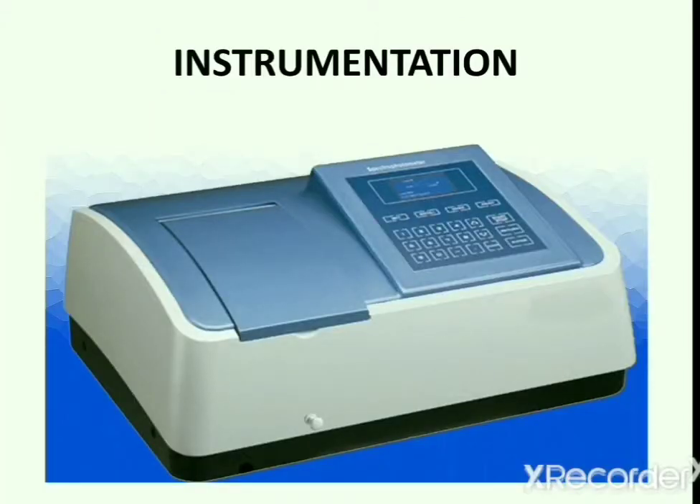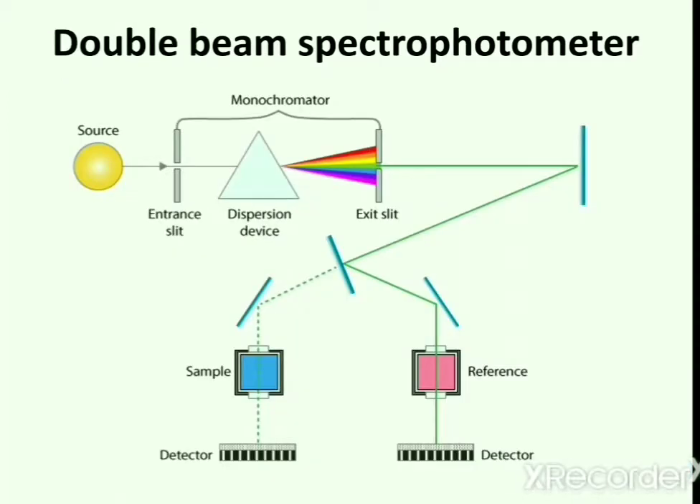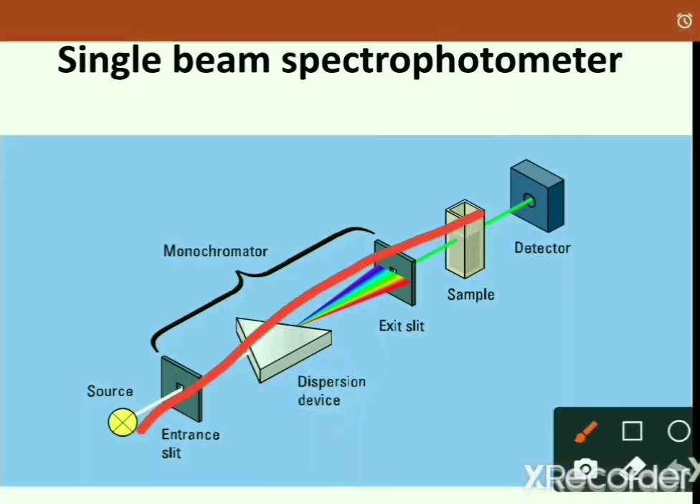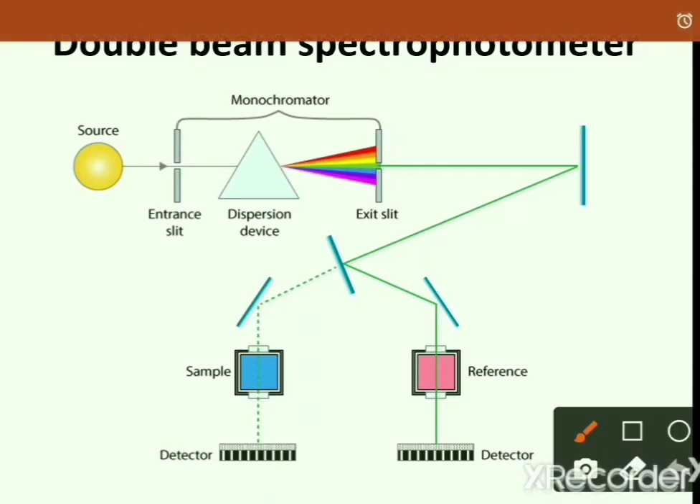The instrument used in ultraviolet visible spectroscopy is known as ultraviolet visible spectrophotometer. Spectrophotometers are of two types: the first one is single beam spectrophotometer and the second one is double beam spectrophotometer. Single beam spectrophotometer uses a single beam of light while the double beam spectrophotometer uses two beams of light.